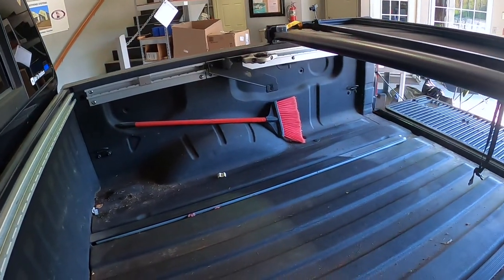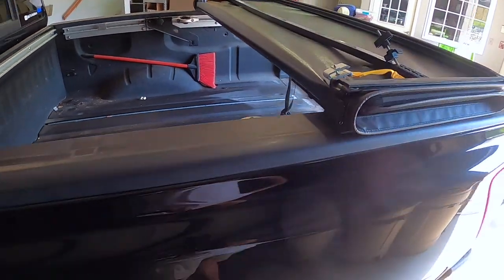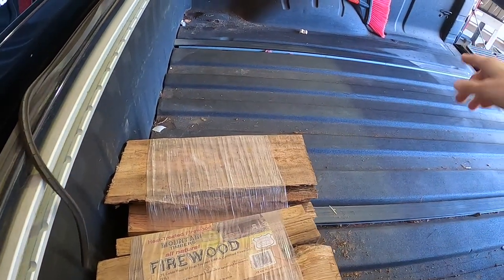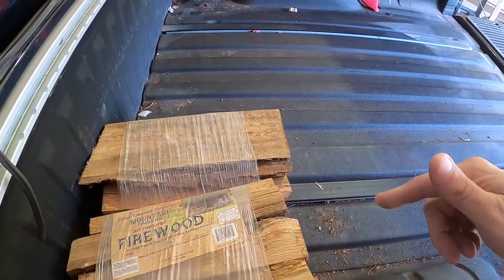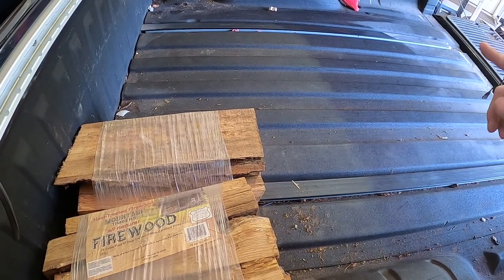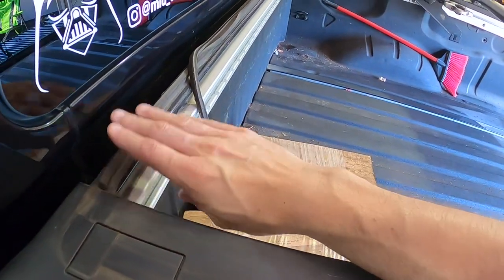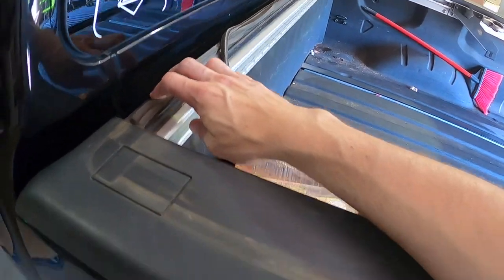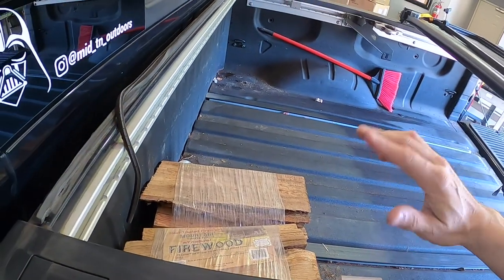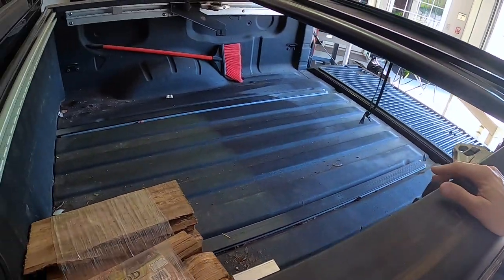It hasn't been leaking, but I just want to prevent it. I'm going to take the firewood out for now and leave it at the tail end until I get home, then it's coming out for good — you'll see why soon. I think I'm going to wash the bed out real good, pull this stripping off, goof-off it or something of that nature, wipe it down real good, and reapply new stripping on it and reapply the side rails. It'll be golden.